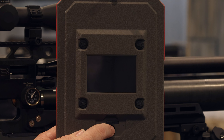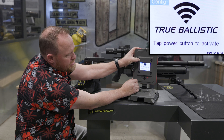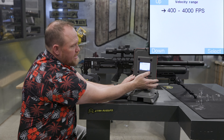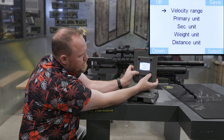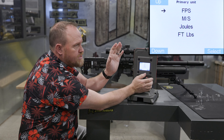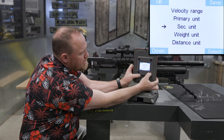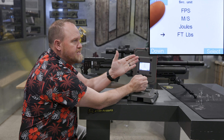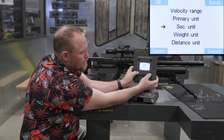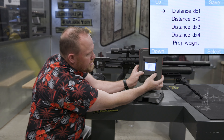We're down at the range — let's power up the unit and go into configurations. Velocity range: select 400 to 4,000 feet per second. Go down to primary units — that gives you the option for feet per second, meters per second, joules, or foot pounds. We'll keep that on feet per second. For the second unit I'll do foot pounds because I want to see velocity and foot pounds in my calculations. Then weight units — grains or grams.